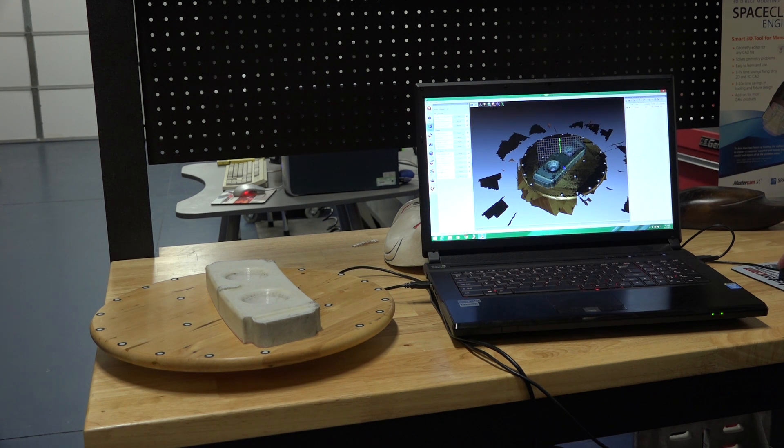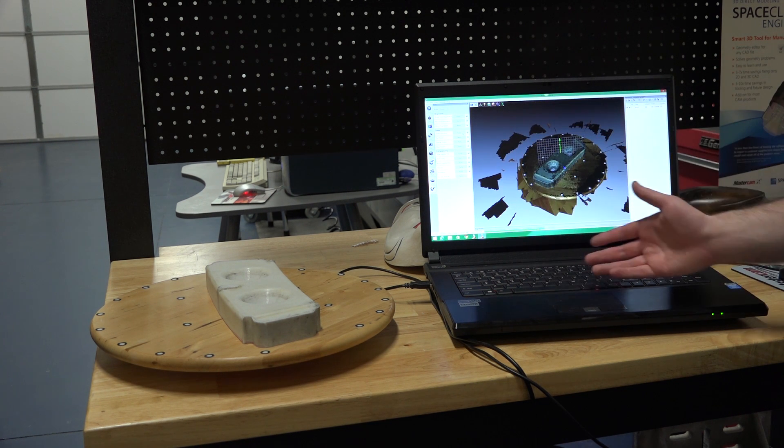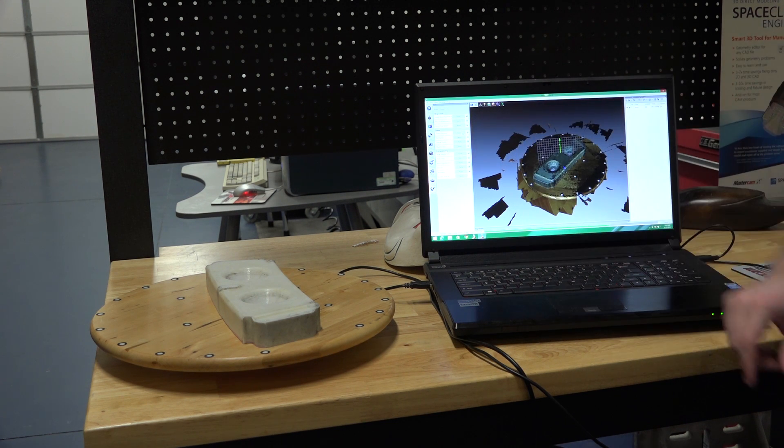Once it's done that, I'll have it go through and remove the outliers. All of these have presets, and the defaults work most of the time. However, you can go in and select these drop-down menus to fine-tune each setting of each individual tool.